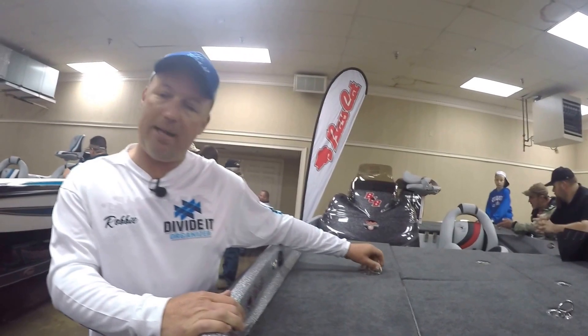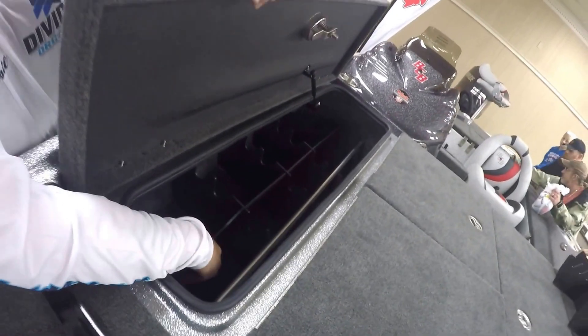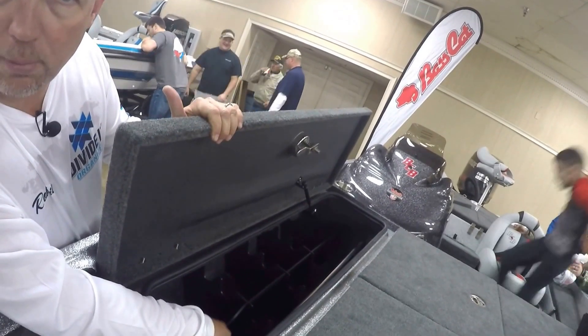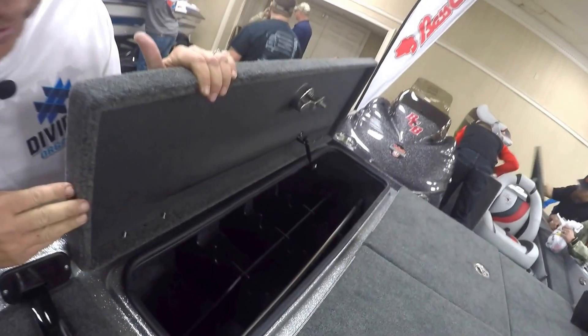It's already installed inside this Bass Cat, so as you can see this one's installed. You got it nice and snug. You don't have to worry about locking it down with screws, glue, or bolts. So easy to access, easy installation — really good idea.